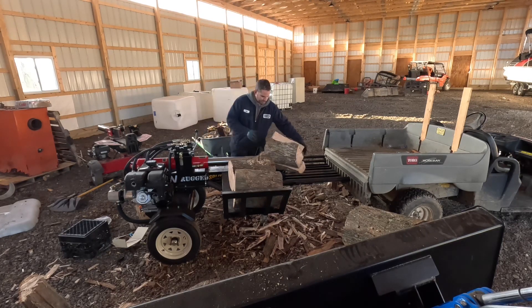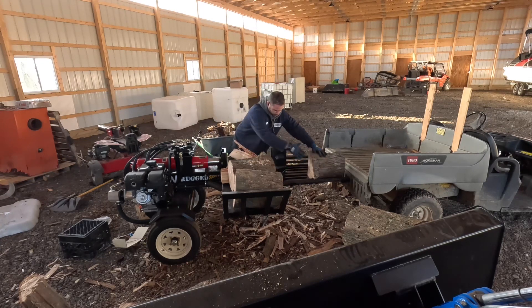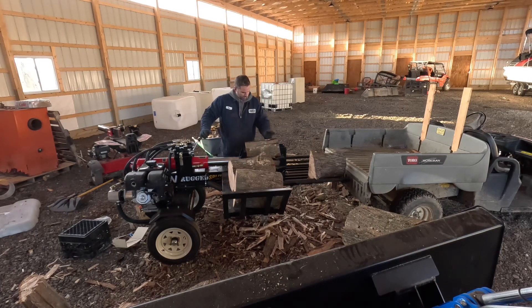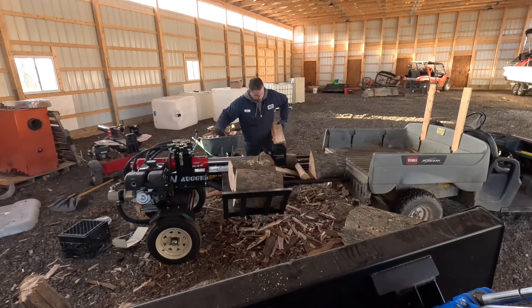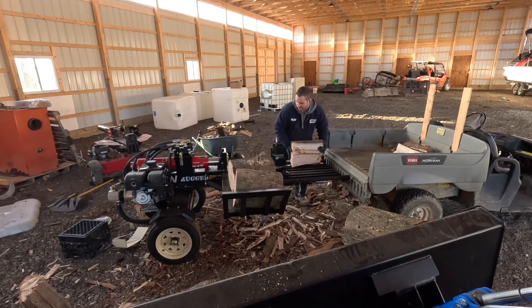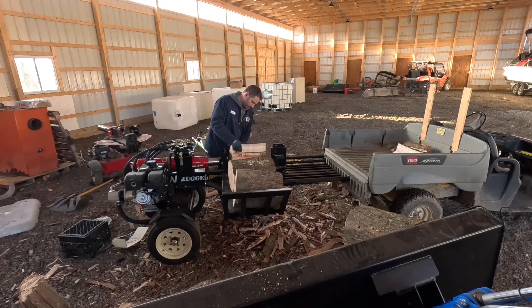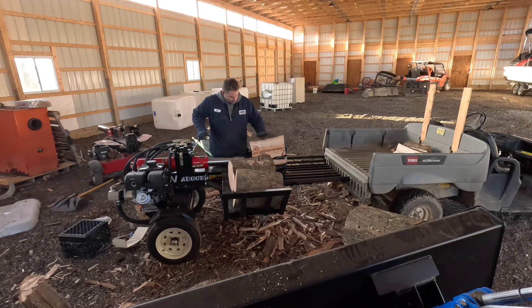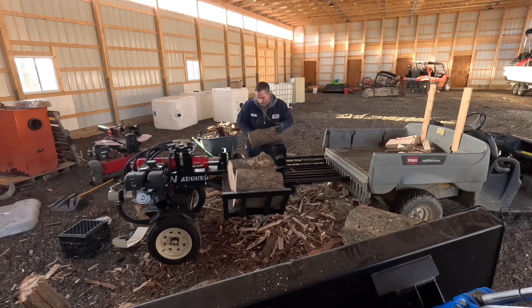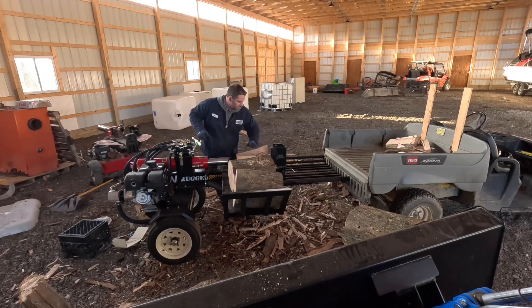I'm going to do a couple different series of splits here. This first round is with a four-way wedge. You can see I loaded three rounds on the log lift table — try to keep an eye on how long it takes to split these three rounds versus the other rounds. I chose to move my log splitting operation inside the barn. You can see the natural light coming through — there are no actual lights turned on right now, that's just natural sunlight. It's making a pretty big mess on the ground, but it's way better than being outside in the elements.